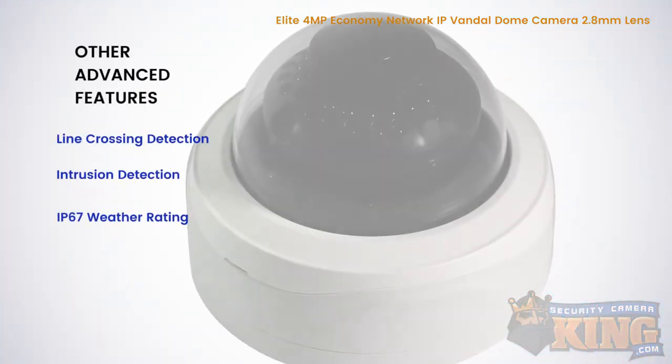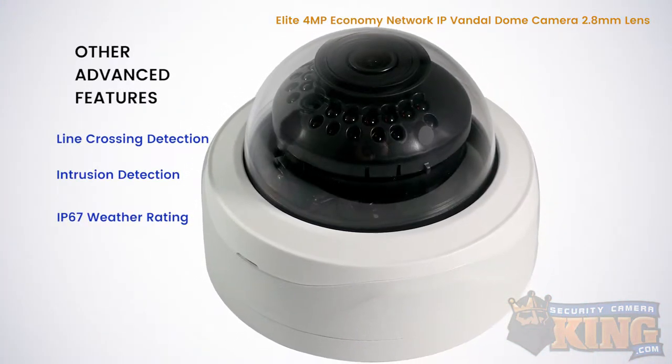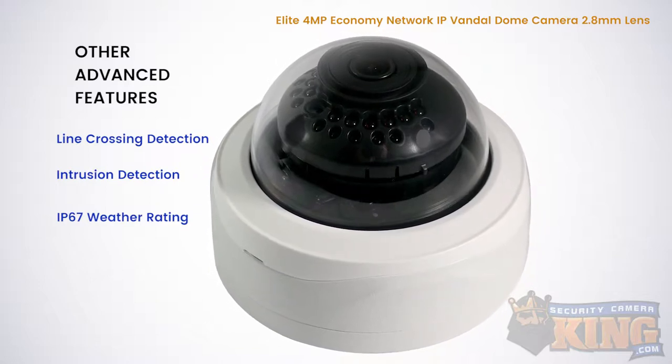Some other advanced features include line crossing detection and intrusion detection. The housing is water resistant and has an IP67 weather rating.